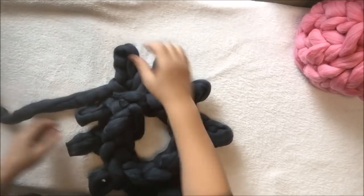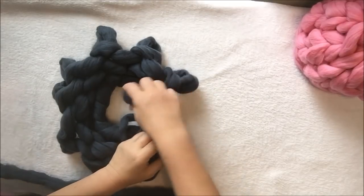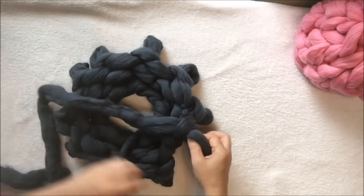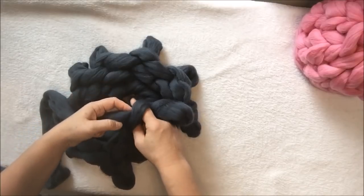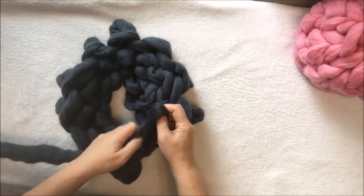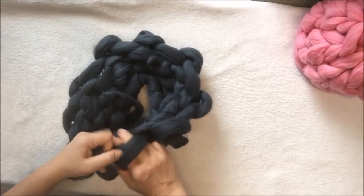Row number three is done. Now we're turning to the other side like that, and we will keep knitting on this side. If you keep knitting the same way it will spread wider than needed. For a hat we need it to go like a dome — smaller on top. So keep knitting on the circle, moving it around and doing the same simple knits all the way around.